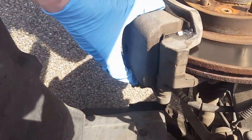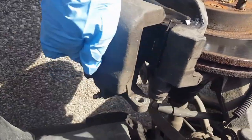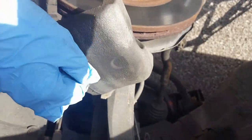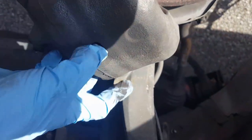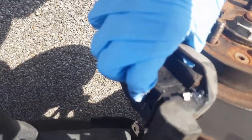After you get the screws off, wiggle the caliper off. It may be hard — you may have to take a screwdriver and pry it, but mine just wiggled loose. Go ahead and sit it off to the side. Make sure you don't get the brake line all tangled up or kinked. Set it somewhere it won't get damaged. After that, go ahead and take your brake pads off.